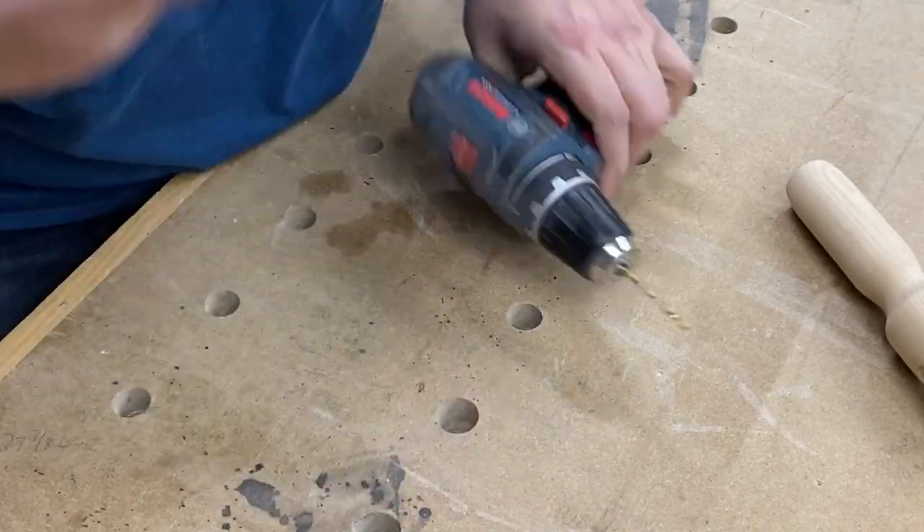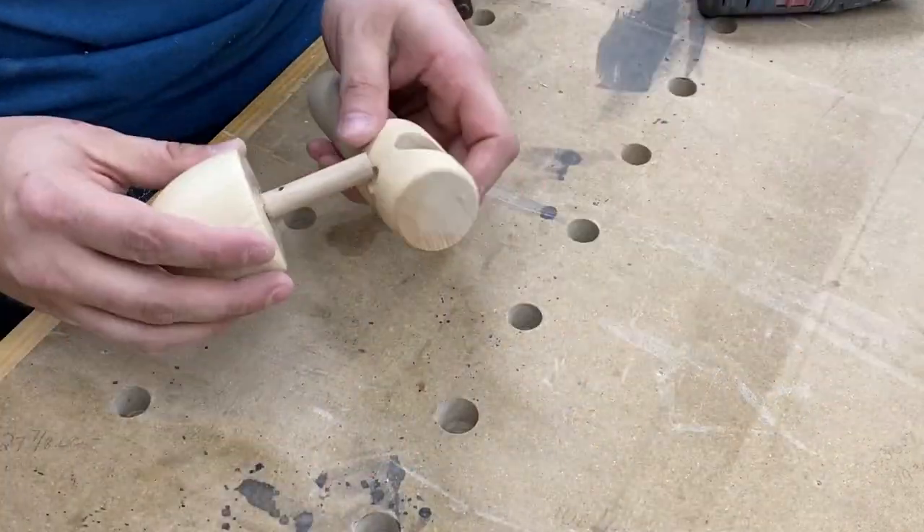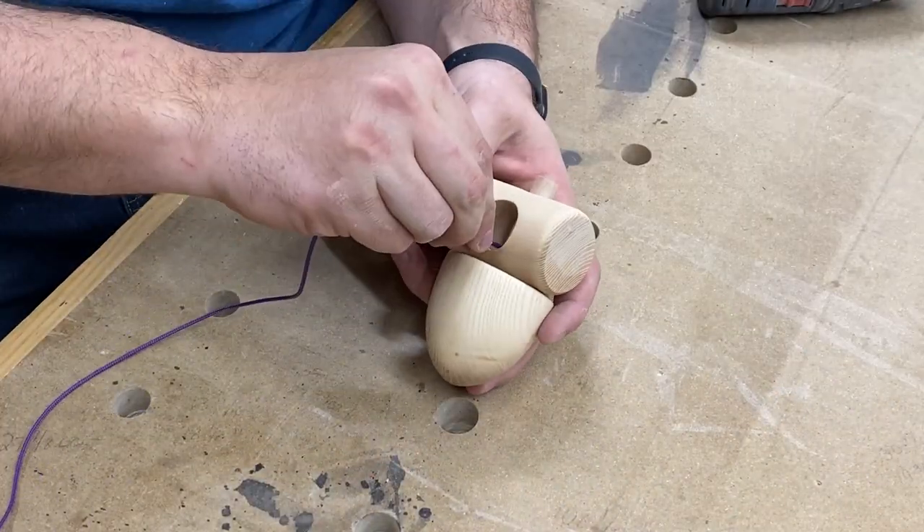With the remaining 3 inches of dowel, make a pull handle by drilling a 1/8 inch hole through the center. Tie a knot in one end of the string and feed it through the handle.